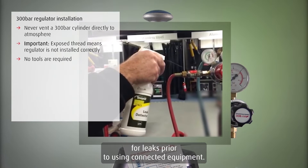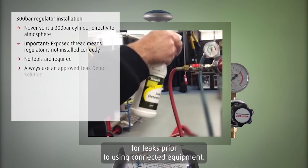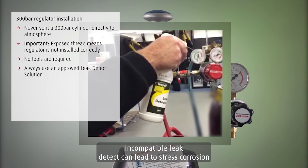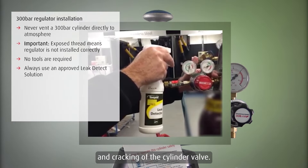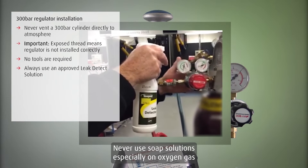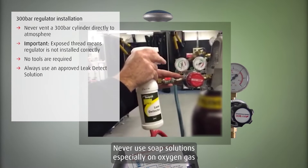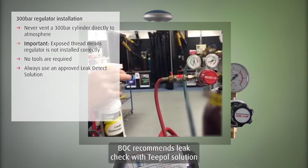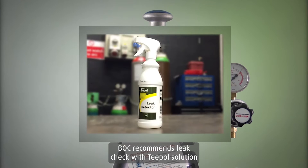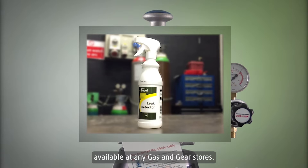Always check for leaks prior to using connected equipment. Incompatible leak detect solutions can lead to stress corrosion and cracking of the cylinder valve. Never use soap solutions, especially on oxygen gas, as these may contain fat or oils. BOC recommends leak checking with T-Pulse solution, available at any gas and gear stores.